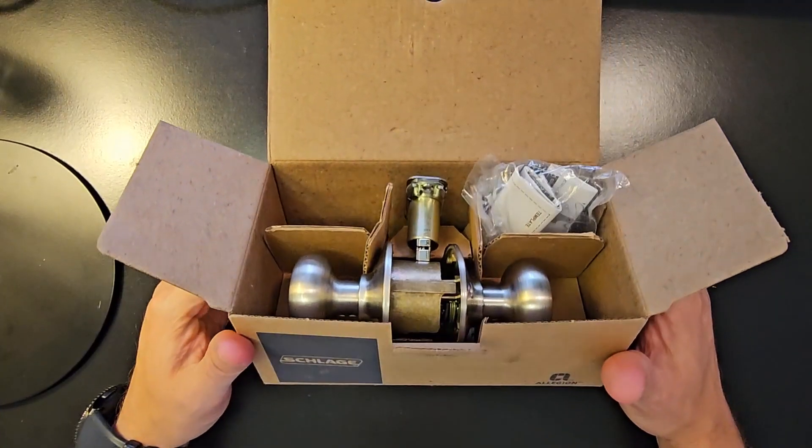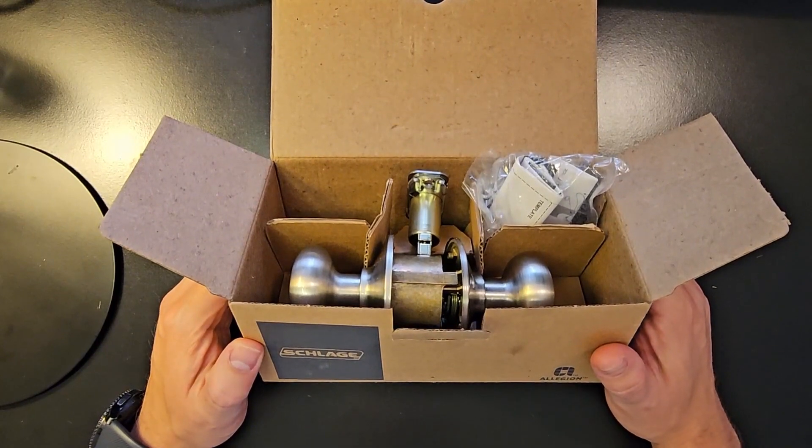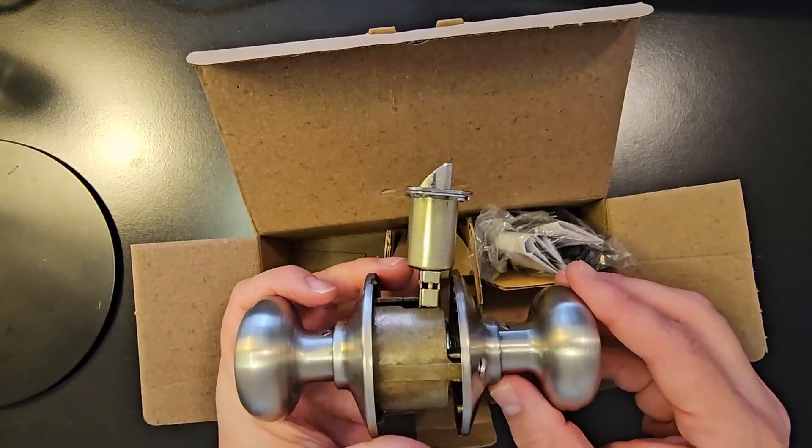Hey everybody, Scott here. Just wanted to show you this Plymouth doorknob by Schlage in satin nickel that we got to be able to match one of the other locks on our doors.